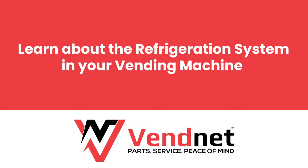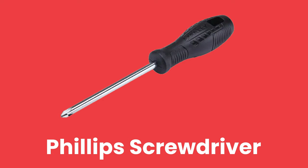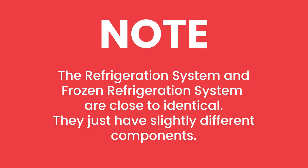This video will teach you about your vending machine's refrigeration system. You will need a Phillips screwdriver if you want to unpack your refrigeration unit. Note that the refrigeration system and the frozen refrigeration system are closely identical and just have slightly different components.